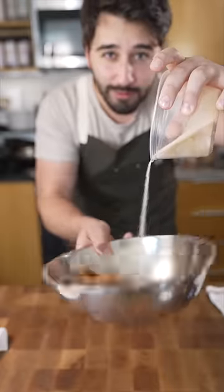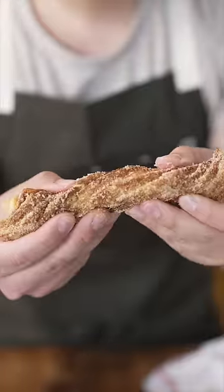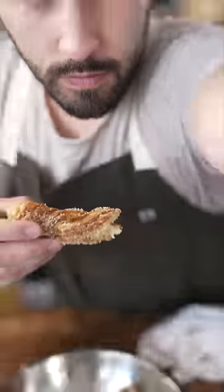Cinnamon and sugar. Toss. Gold flaky salt. Delicious.